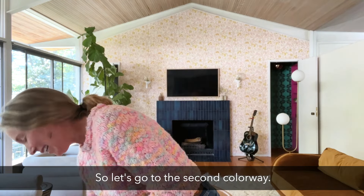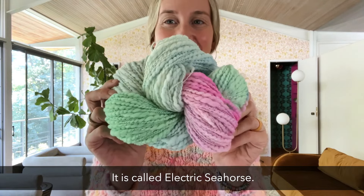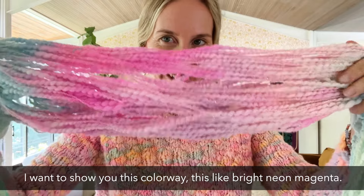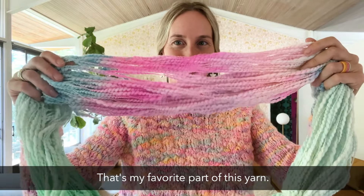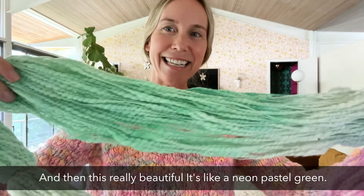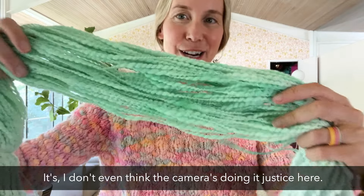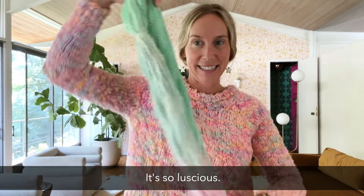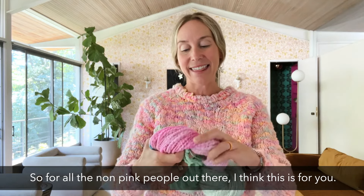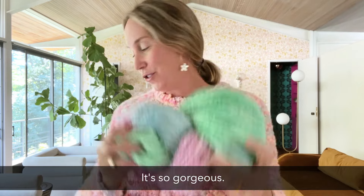Let's go to the second colorway. This one is also very beautiful — it is called Electric Seahorse. I want to show you this colorway. There's this bright neon magenta — that's my favorite part of this yarn — and then a really neon pastel green. I don't even think the camera is doing it justice. It's so luscious. And then of course we've got some blues. So for all the non-pink people out there, I think this is for you. It's so gorgeous.